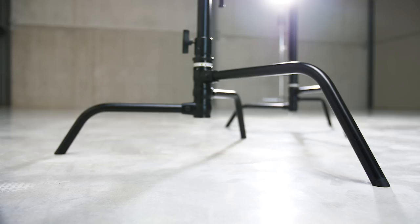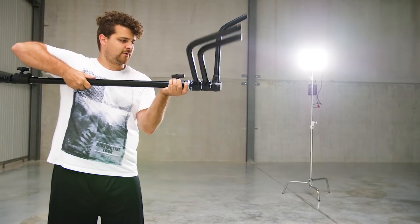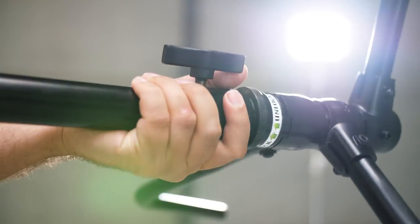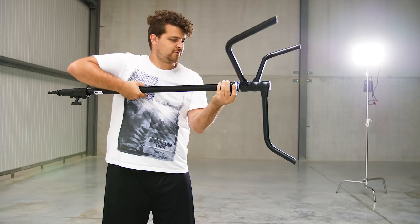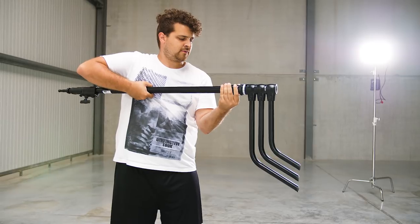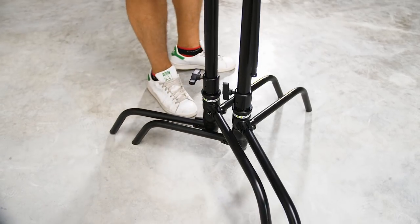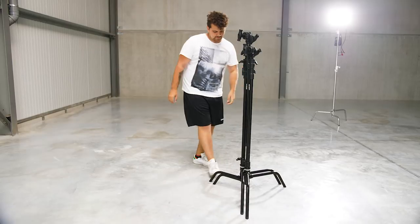When your day is over and you need to pack your gear, the C-Stands from Kupo are called the Turtle Base C-Stands. They have a super convenient feature that allows you to fold and unfold the legs within a second — just pull the lever and swing the legs into place, or swing them back together for easy transport. You can also stack them with the highest leg over the shortest, which saves space.